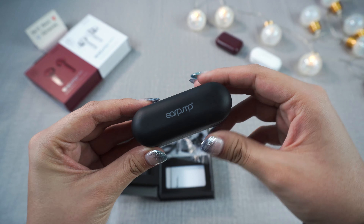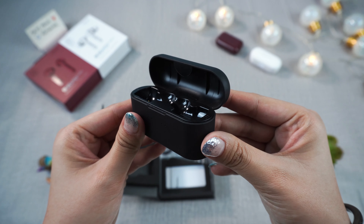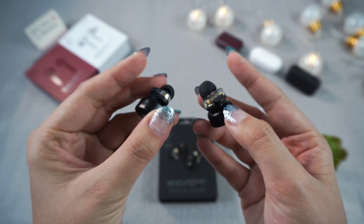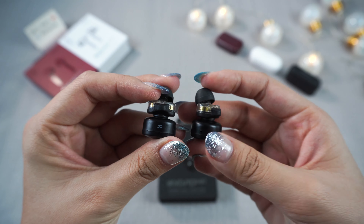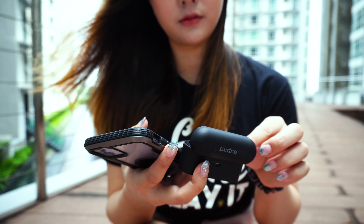Last is the TWS 7 Hyper Bass. The casing is much larger compared to the two earlier models and also has a nice matte finish like the 5 Pro. The shape looks like earplugs and it gives a tight fit since it's an in-ear design, unlike the conventional earphone design on the 3+ which rests comfortably outside the ear.